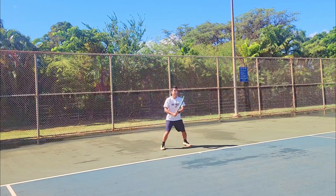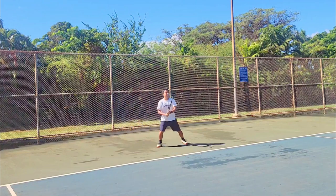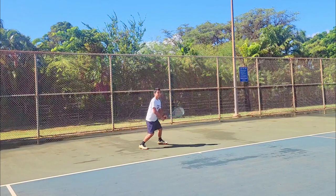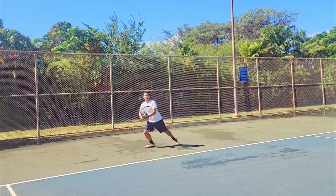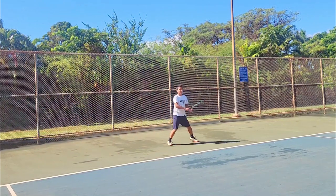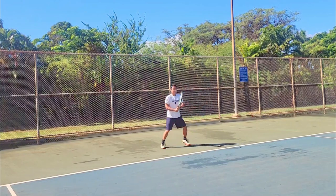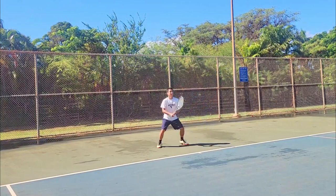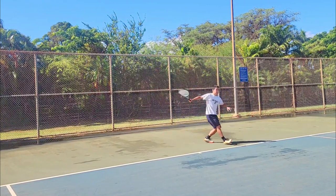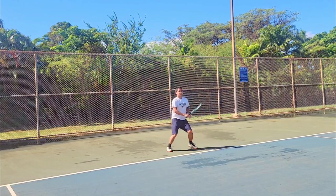Slices feel great. I feel comfortable and confident swinging with this racket from the baseline, which is what I want. I could use a little more power — this one doesn't feel that powerful, but the V-Core Pro 97 didn't either, so that's something I'm used to. Striking the sweet spot though feels pretty responsive — it's not as muted as I thought it would be, as long as I hit cleanly.